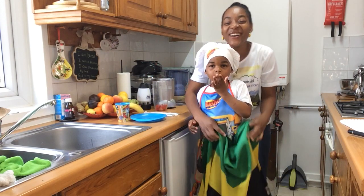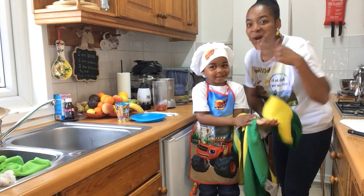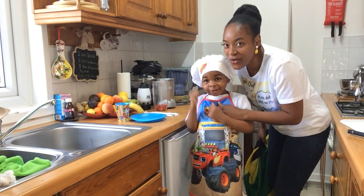Hello! Welcome to Zeph the Chef. Today we're doing a smoothie!